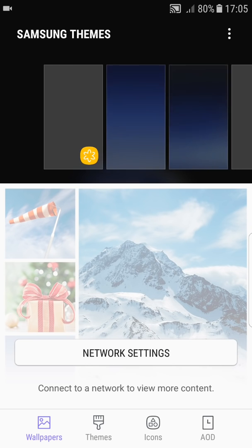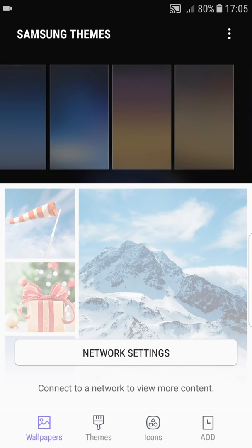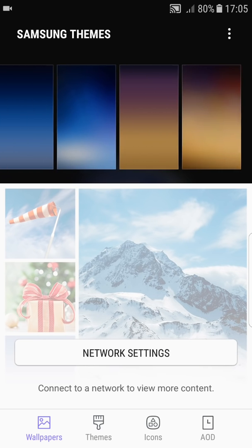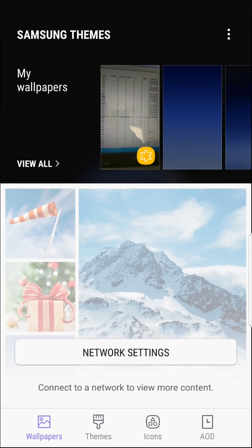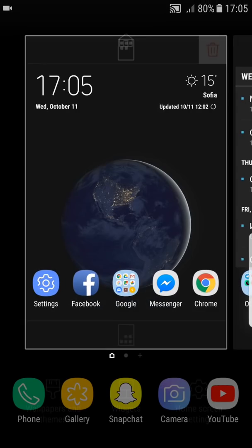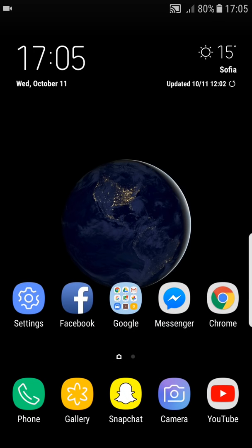Another missing S8 feature is in Wallpaper and Themes — you don't have the infinity wallpaper. This is something to keep in mind. Those features are missing because the Note FE edition does not have them, so the port won't have them either.